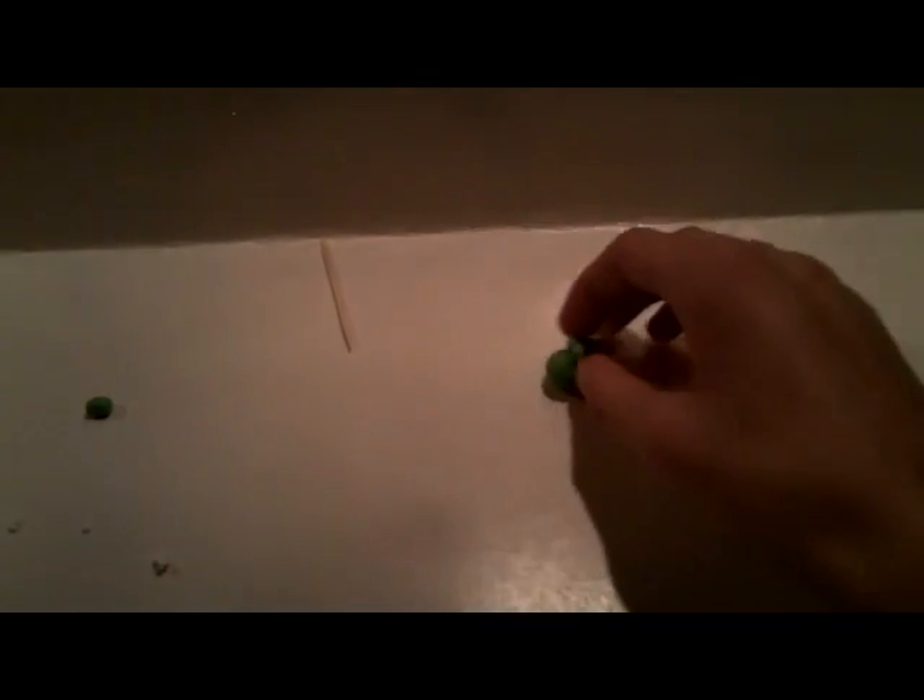Hey guys, it's Elsie from Sonic Q with Part 2 of the How to Scalp Yoshi Clay Tutorial. In Part 1 we made the entire head, which is a bit different from how I normally do tutorials — usually we don't do the entire head in one part. So now I'm going to move on to the body.